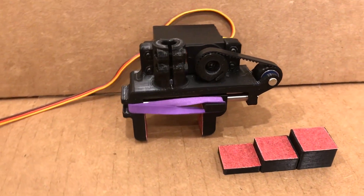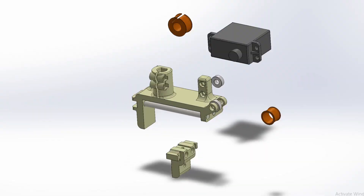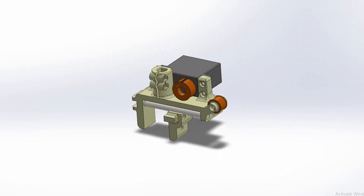This is a servo gripper I designed recently, with the goal to be reliable for long periods of use. All the parts were designed in SolidWorks and 3D printed.